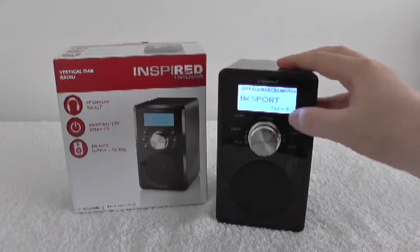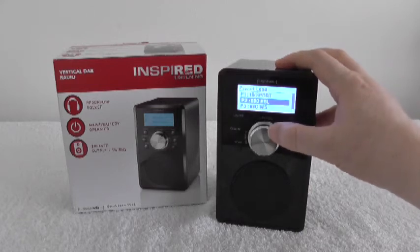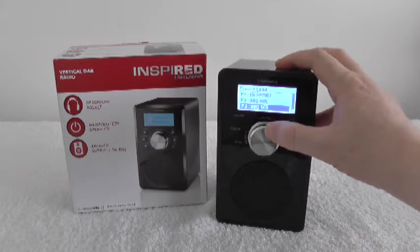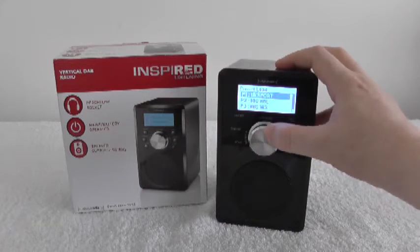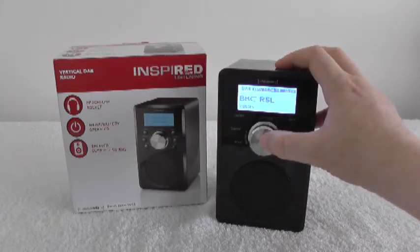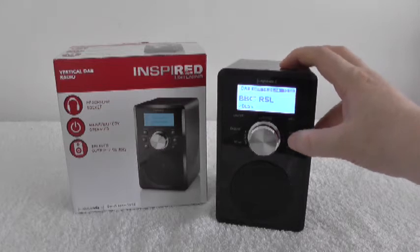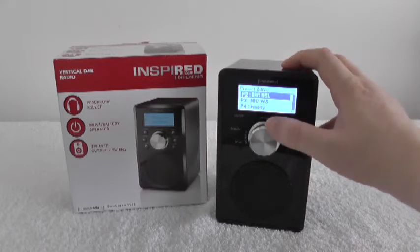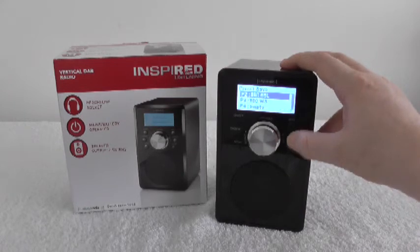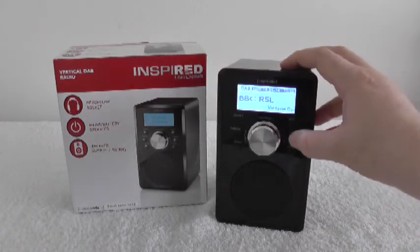You've got your presets here — that's just when you want to load one to listen to. I've got three set at the moment; it's got ten presets available. And there's how you get to the presets. When you want to change channel, you press this button here. If you want to save a preset, you hold down the preset button for about five seconds, then it says 'Preset Save' at the top. That's how you save a preset.